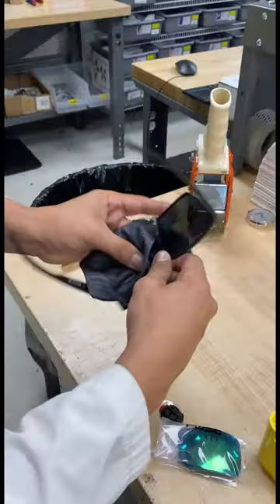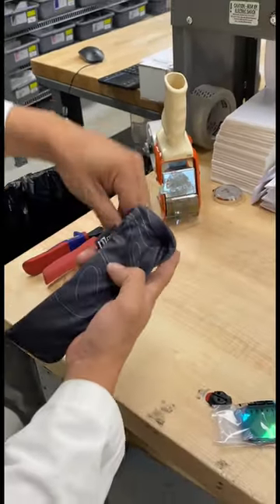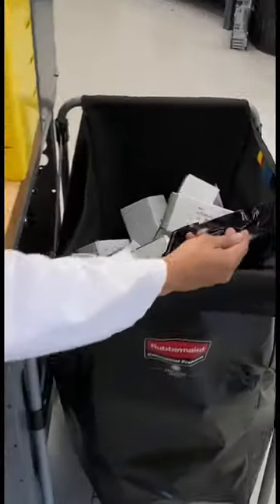Perfect fit. Let's clean them for smudges and pack them up. It's time to ship them out — shipping label goes on, and the box is ready to ship. Thanks for your order, Blake.